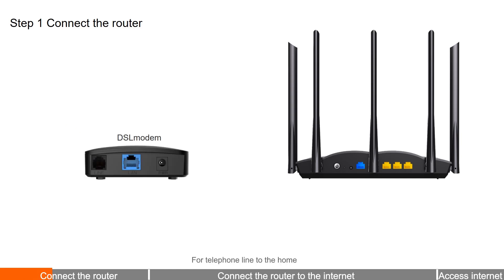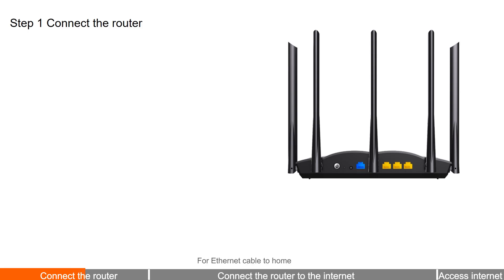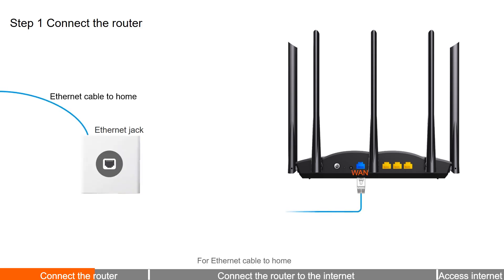For telephone line to the home, connect the WAN port of the router to the LAN port of the DSL modem using an Ethernet cable. For Ethernet cable to home, connect the Ethernet cable directly to the WAN port of the router.